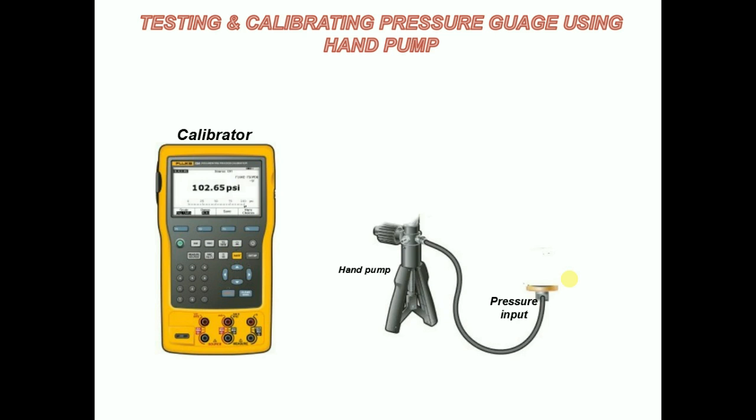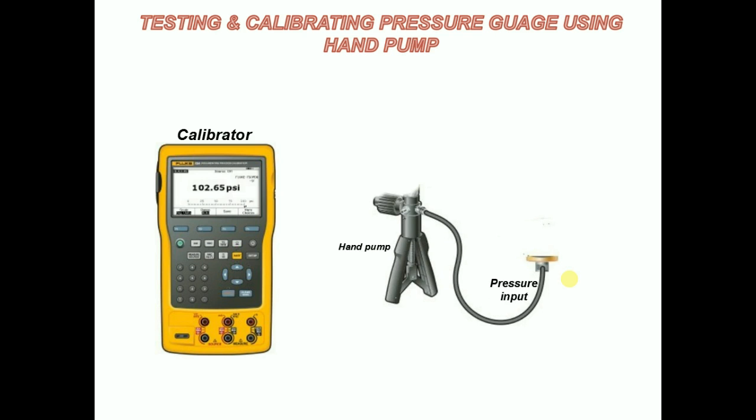Pneumatic hand pump: the pneumatic hand pump is a compact, lightweight, portable, hand-operated pressure and vacuum pump. When a digital calibrator is added, this unit can be used to calibrate or check pressure measuring devices in the field.